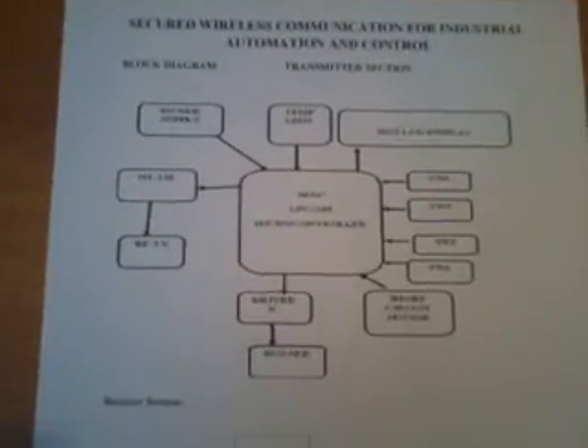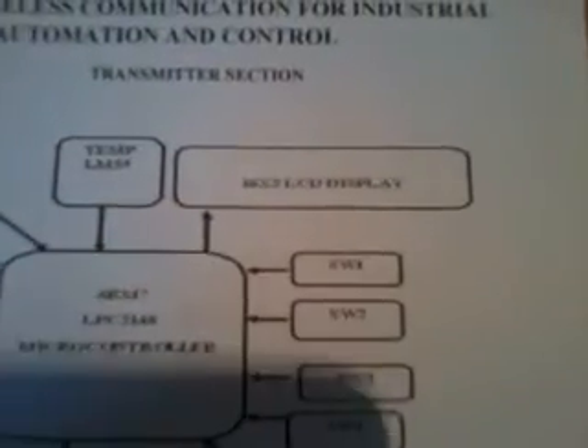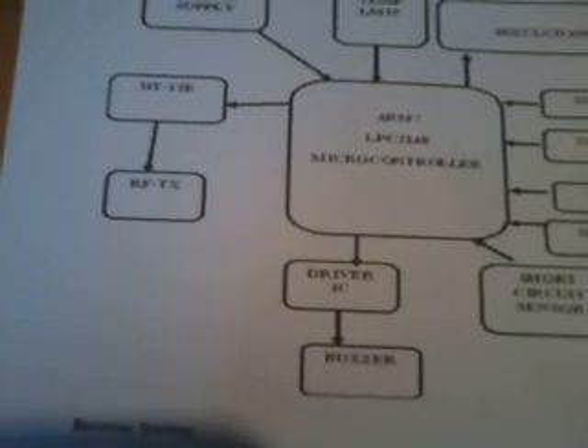In this transmitter section I am using one OM7 LPC2148 — it is an SVS development board — and one temperature sensor, one 16x2 LCD display, and one RF 434MHz transmitter module.